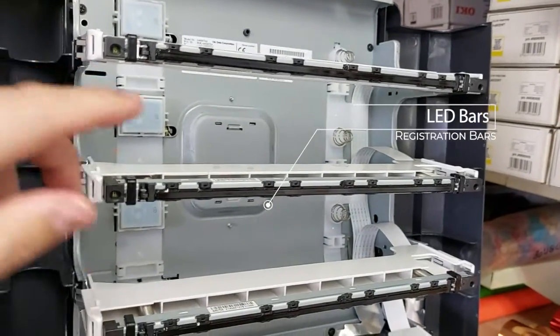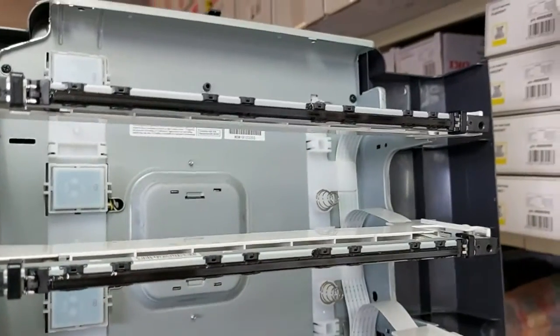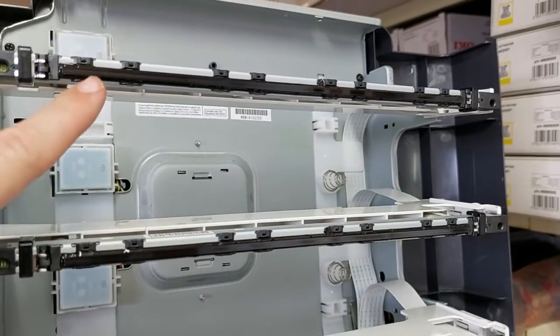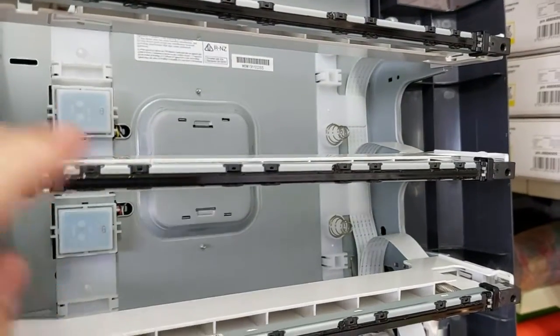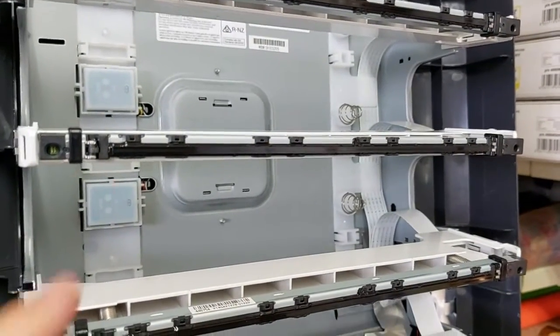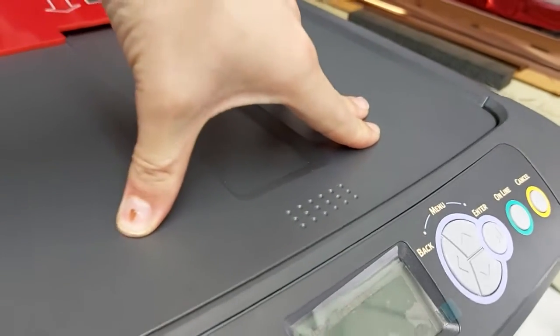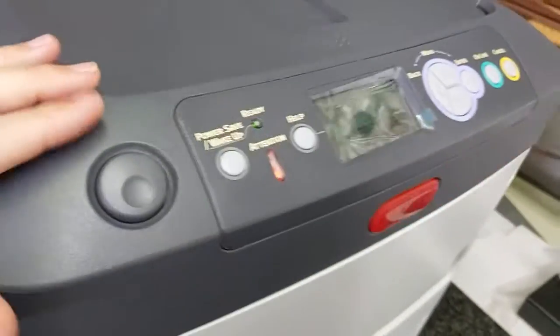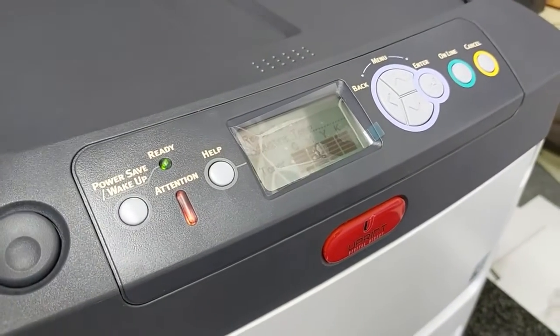Here are your LED bars — these are quite important for maintenance. Take a dry cloth, maybe once a month, and just wipe that LED bar. Powder or dust tends to jump up and hit the LED bar, which affects registration and causes lines in your print. So make sure to clean that once a month. When closing the printer lid, push down in the center. Once you close the lid, the printer will make a noise and get ready to print.